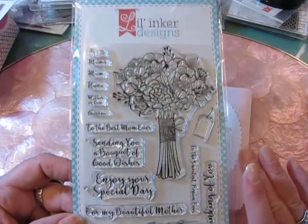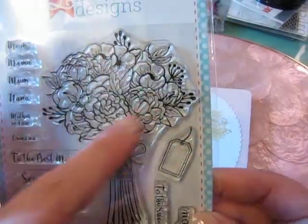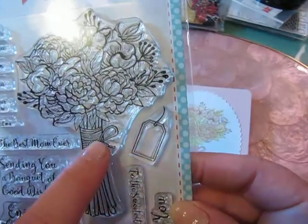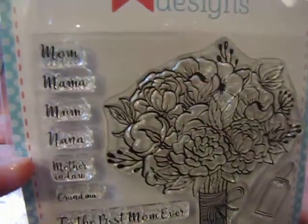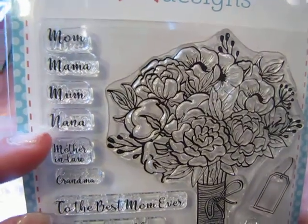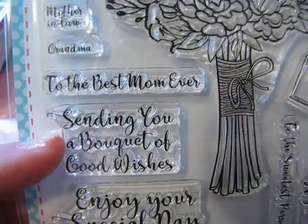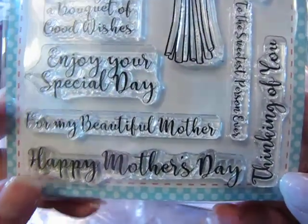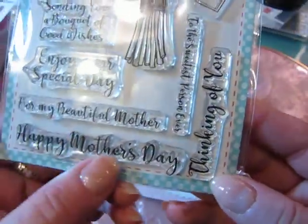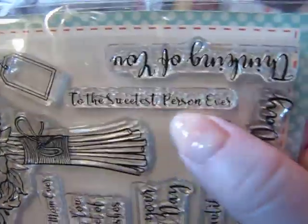This is a stamp set that I purchased from Little Inker Designs. It's a beautiful bouquet that you can attach a tag to, and there are little sentiments for the tag that say mom, mama, nana, mother-in-law, and grandma. And then it has some wonderful sentiments: to the best mom ever, sending you a bouquet of good wishes, enjoy your special day, for my beautiful mother, and happy Mother's Day, which is what I put on the inside of my cards. And then it also has thinking of you and to the sweetest person ever.